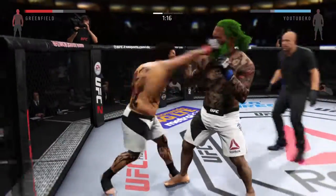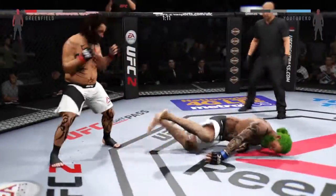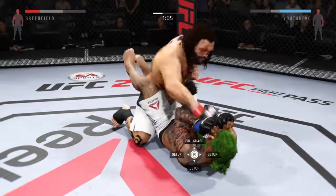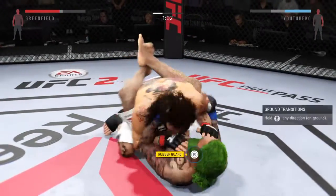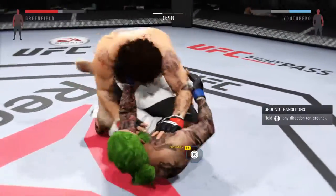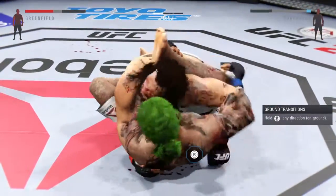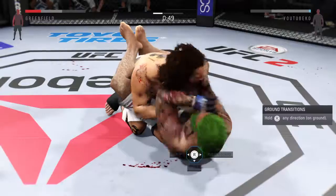Oh, that's a powerful jab. No, he missed it. Big punch from the top left. Don't let that be the best shot. Looking for Mission Control here — he's got it, using the rubber guard. Now he's in the control guard.